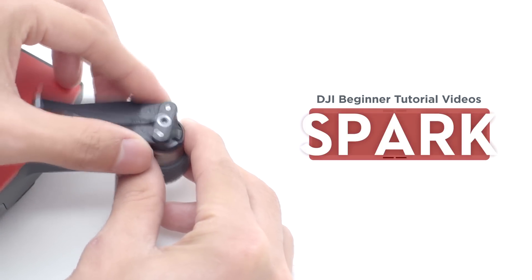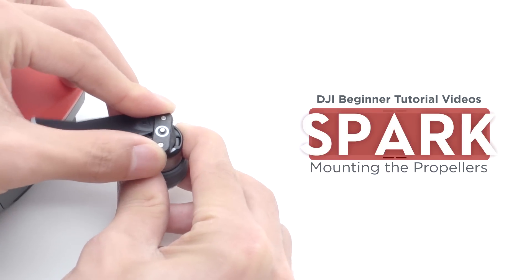Hello and welcome to this DJI tutorial video. This video will show you how to mount the propellers to the Spark.